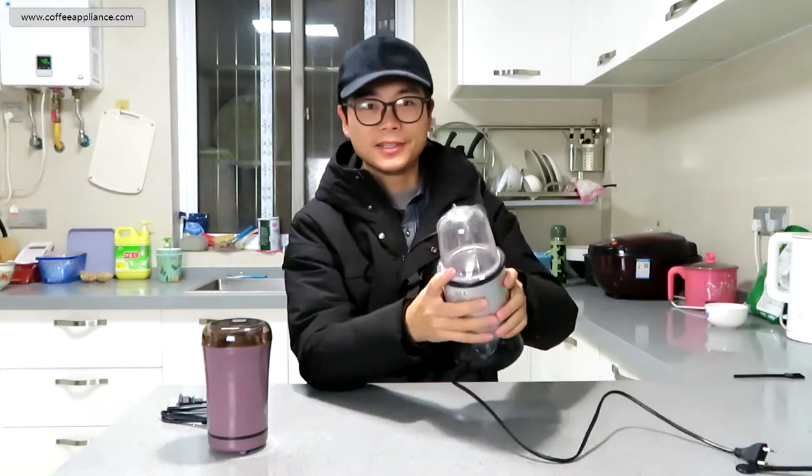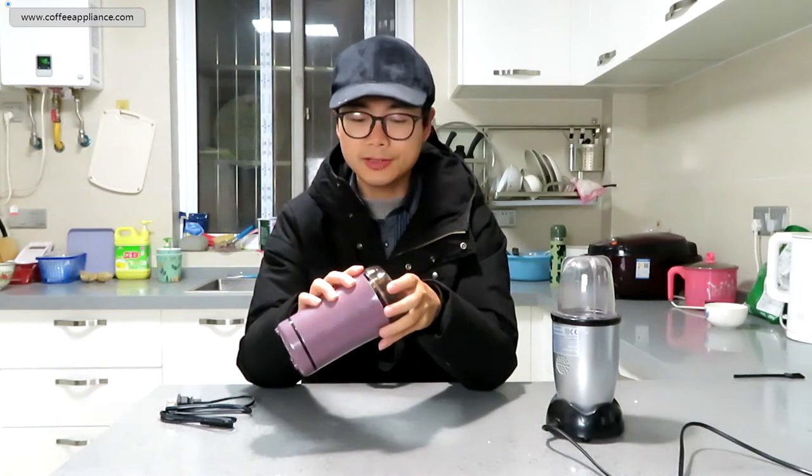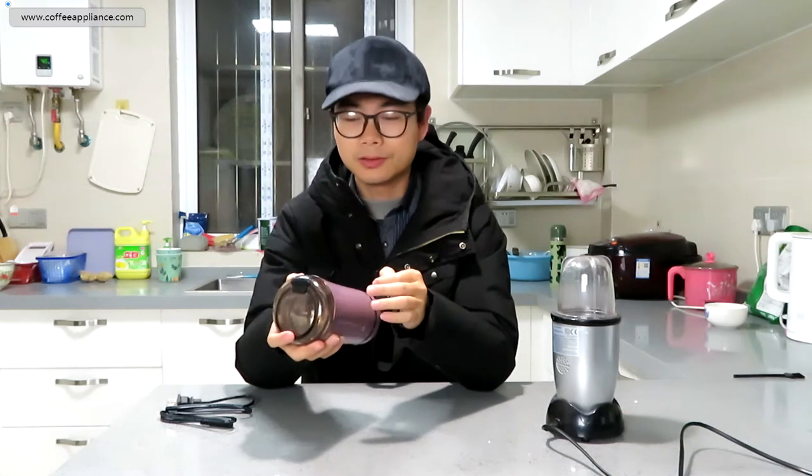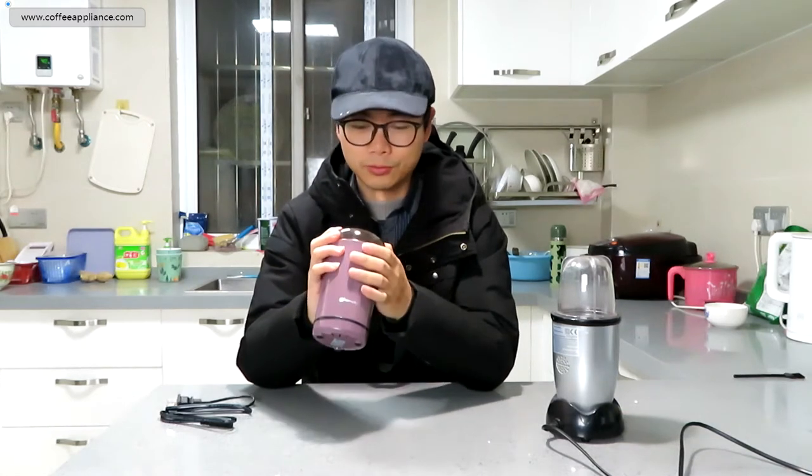Hello, I'm Zach. I'm BrownCoffeeAppliance.com. Today, we brought a blade coffee grinder and a blender. Many of us use the blade coffee grinder to grind coffee, and many have questions about whether it does a good job when grinding. So let's test it today.